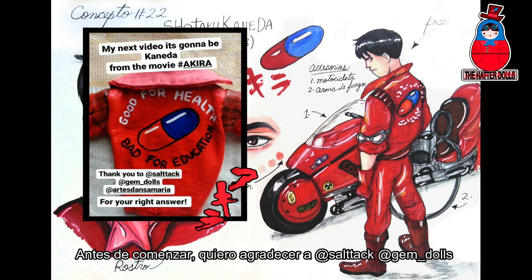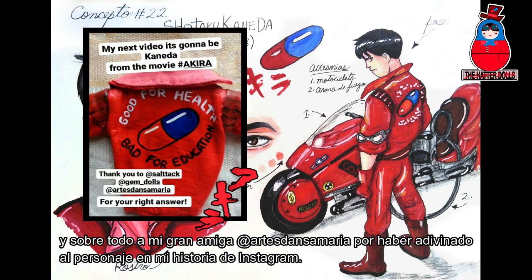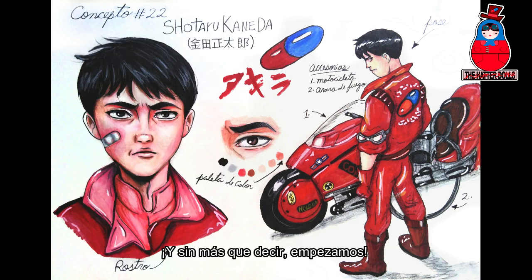Before I start, I want to thank Salt Tank, Jen Dolls, and especially my great friend Artes Dan Samaria for having guessed the character in my Instagram story. And without further ado, let's get started!